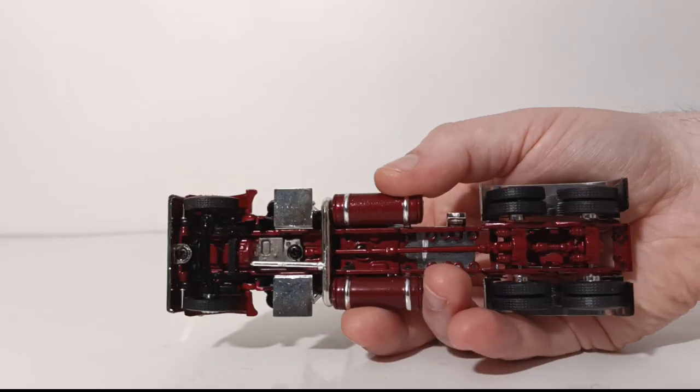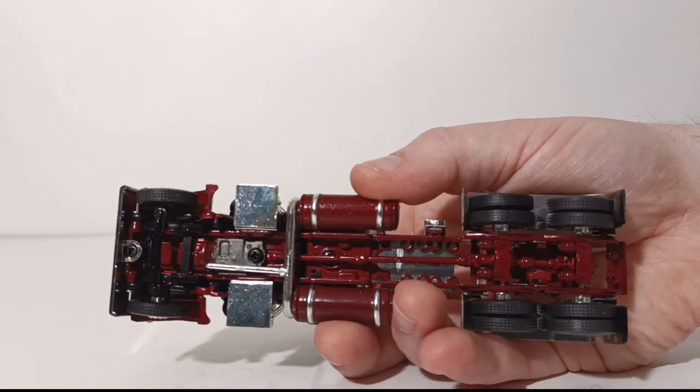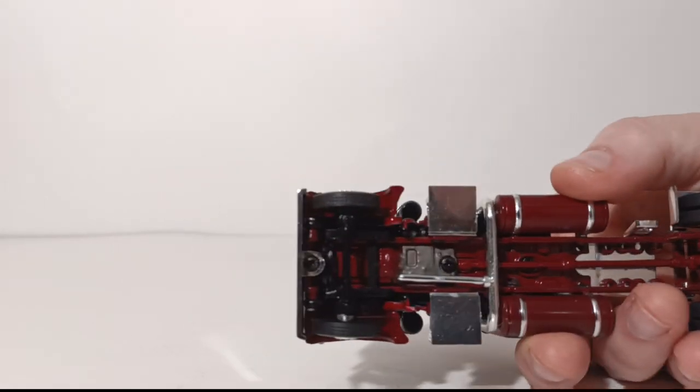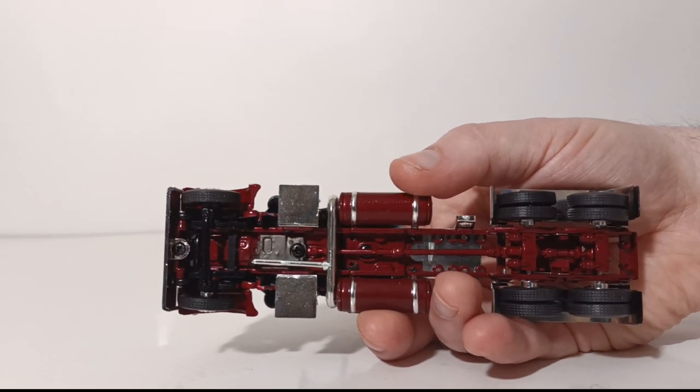Looking at the detail of the chassis of the truck — you can see the tread pattern on the wheels in the back and on the wheels in the front, and the overall detail on the chassis of the truck.